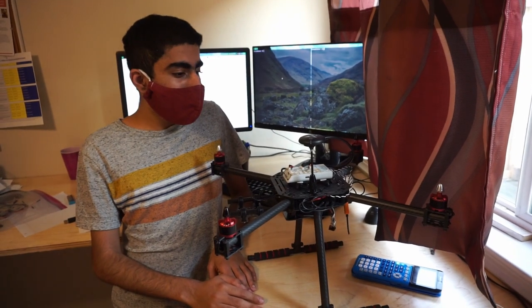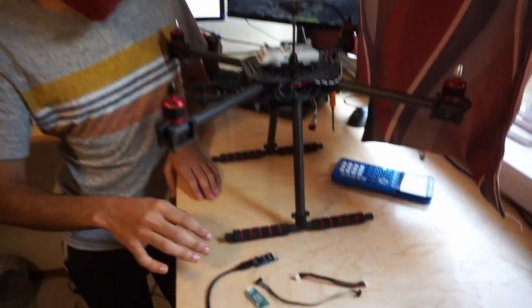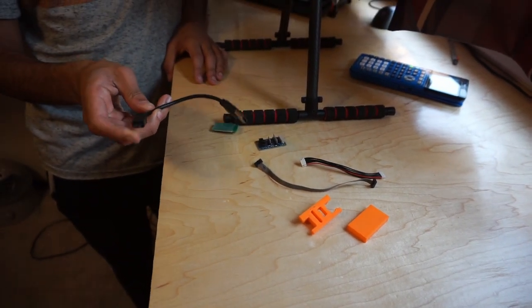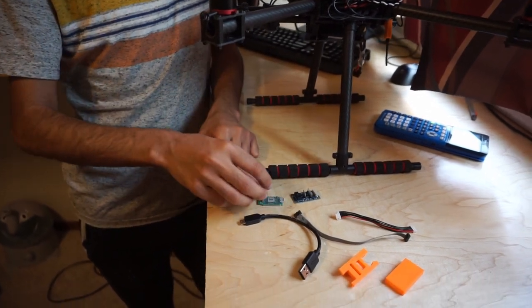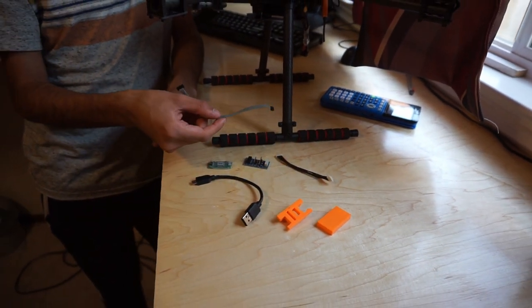Now it's time to flash the bootloader onto our flight controller so we can install PX4. With your NXP kit, you should have received the following items: a USB micro cable, a SEGGER J-Link EDU mini debugger, a breakout board, a JST GH cable, and a 10-pin SWD cable.